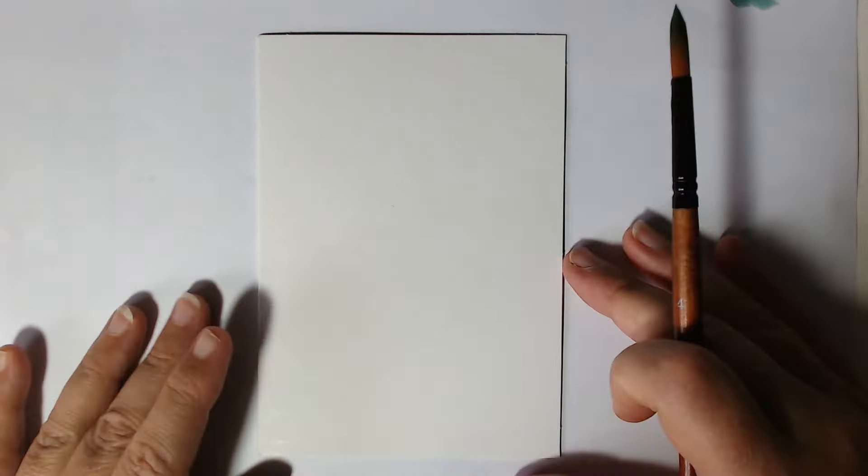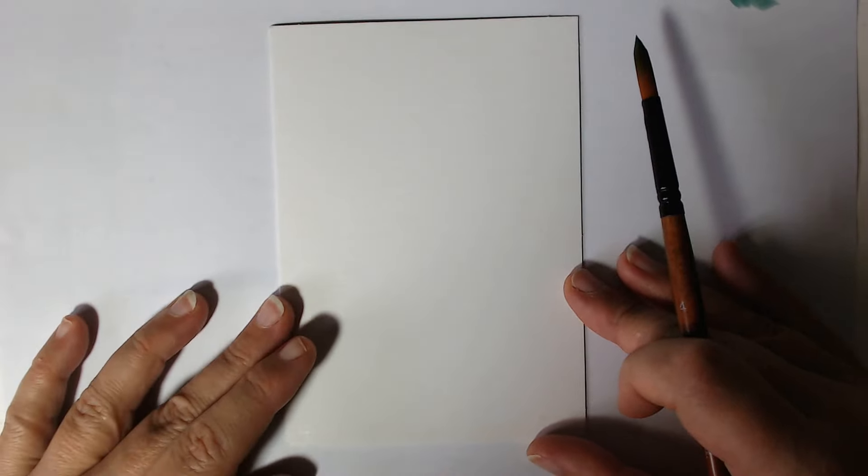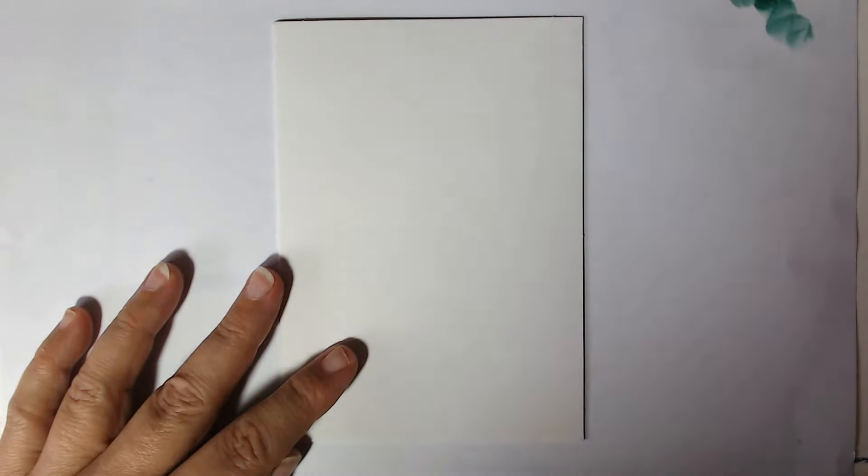Let's get started on the second one. For this one, we're going to do some very easy mistletoe. So we want to pick a nice green out. I've gone for this kind of blue-green — it's almost like a phthalo green for those of you that know your paint names — kind of aqua, but I think it will look nice.